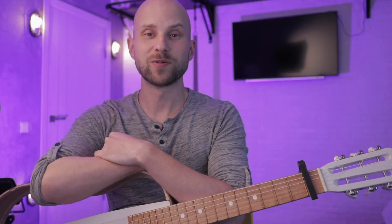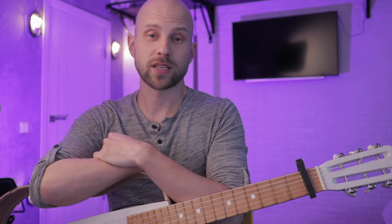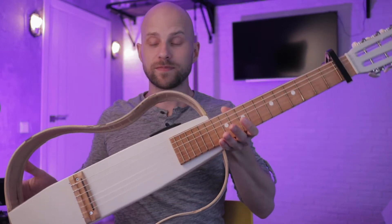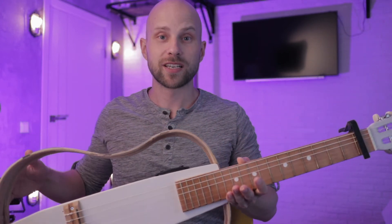Друзья, намаскар! Сегодня мы научимся играть киртон, который я переделал в лоу-фай звучание. Играть будем лоу-фай киртон на лоу-фай гитаре, переделанной из советской, наверное, ленинградки.